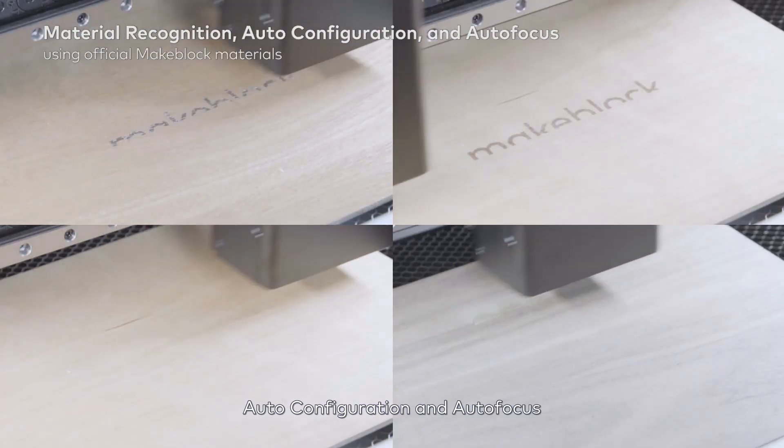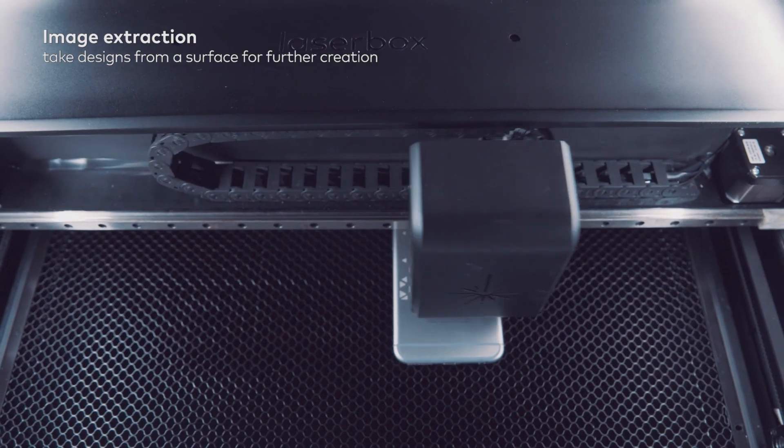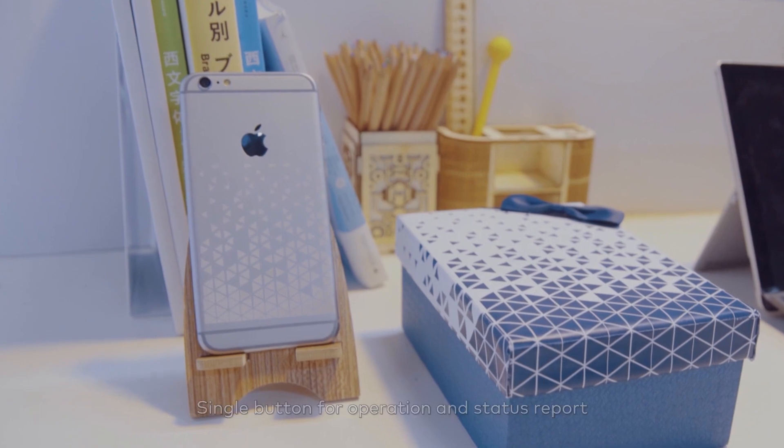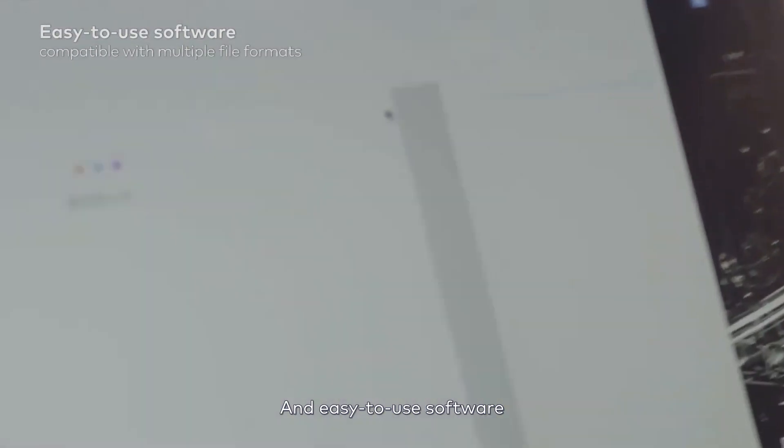auto-configuration and auto-focus. Image extraction. Single button for operation and status report. And easy-to-use software.